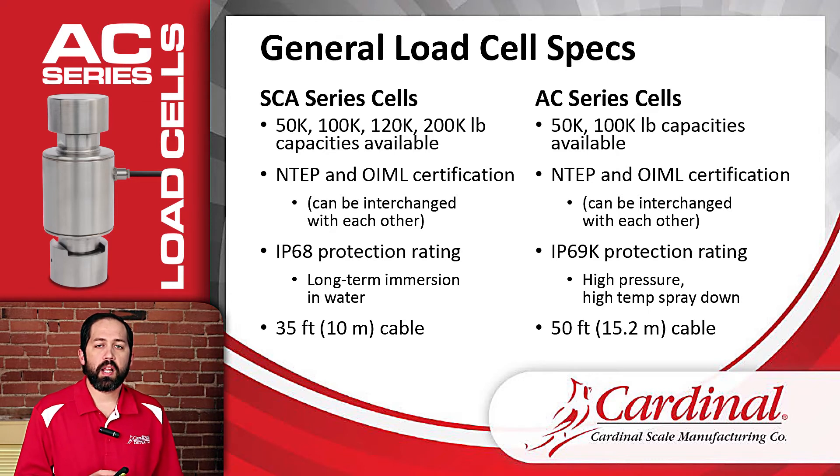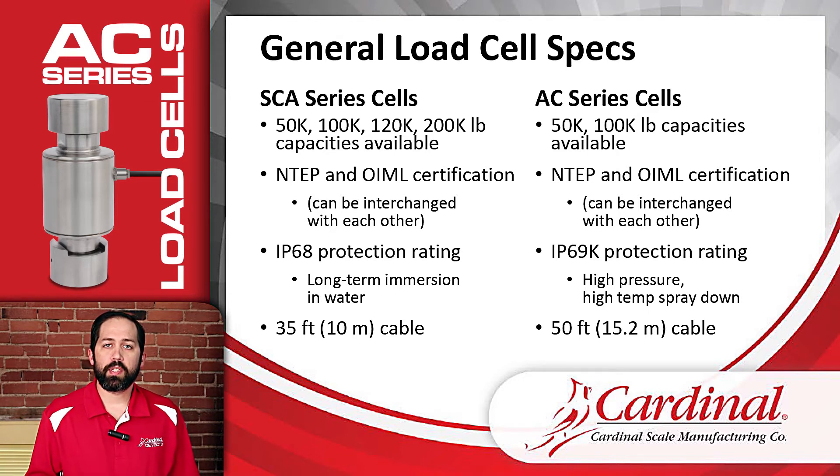Finally on this slide, the AC load cells have 50 feet of load cell cable, while the SCAs only have 35 feet. That gives a little more flexibility for junction box placement and things like that — a little extra cable gives us more flexibility.